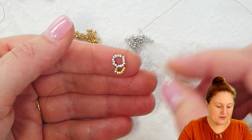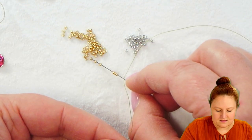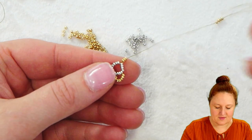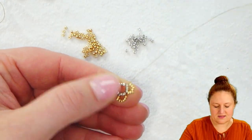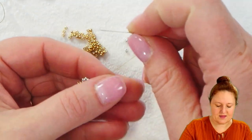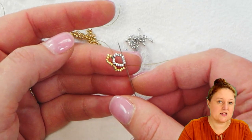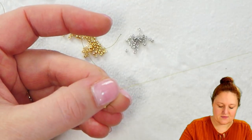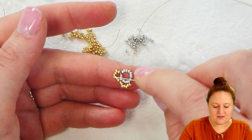Coming out of that fourth seed bead, I'm going to pick up my seven gold seed beads again. Let those fall down to the project, and then pass again through those four silver seed beads that form the side of the bezel. Pull that tight — not too tight, just enough that you don't have any slack. I'm going to rotate the project and continue on to the next side, doing the same steps again to add that little wing of seven seed beads. I'll do it once and then once again, so I have a total of four of those little gold wings on the outside of my bezel.